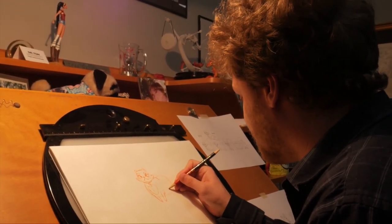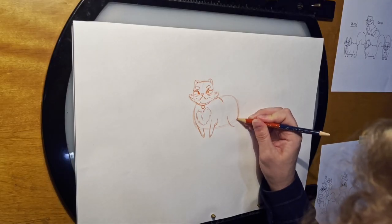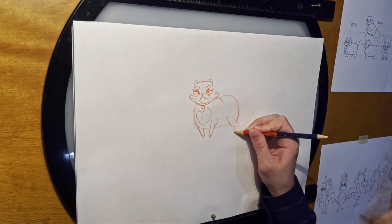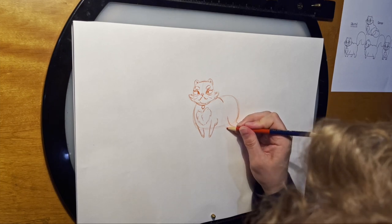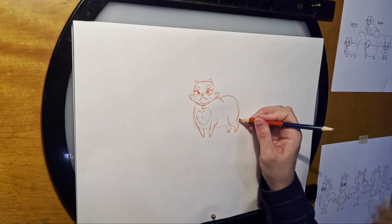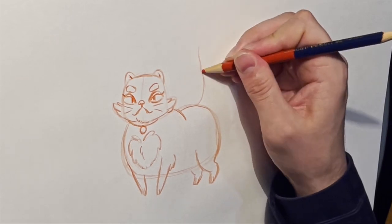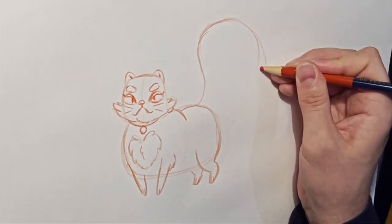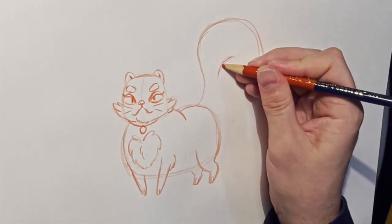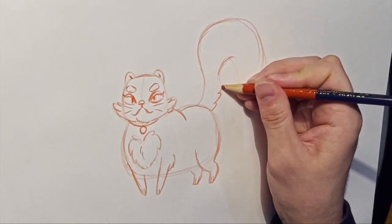The back legs are a little different — she's got a bit of a knee here, and the back of her foot sort of dips in. Draw the other foot. And then she's got this really massive tail; I think it's even bigger than her head, but it's very thick. You can make it whatever shape you want, but generally you want to draw it in sort of an S shape. And make sure to draw these little tufts underneath.